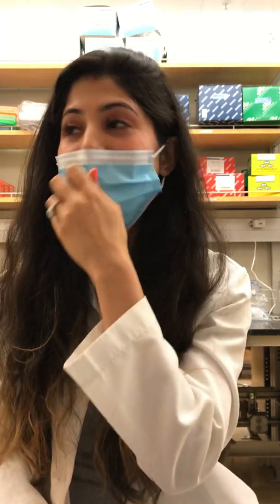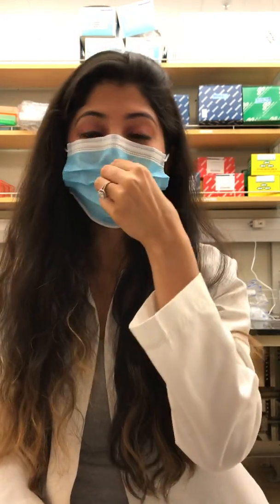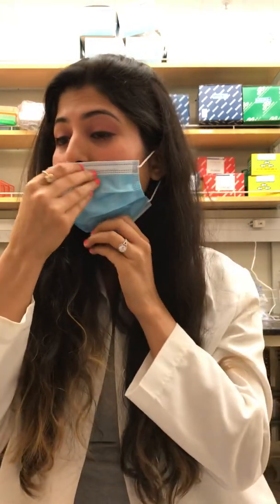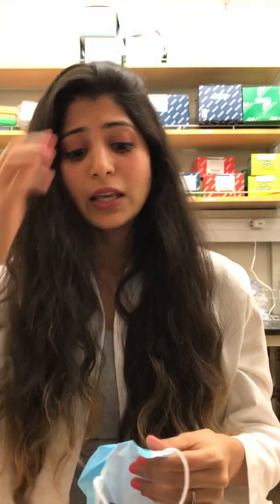Do not wear the mask hanging low like this. I don't know why, but I saw even some doctors wearing the mask like this. This is how you wear it — not hanging low. If you wear a mask like that, it's completely useless.